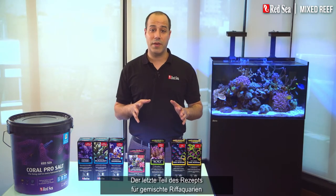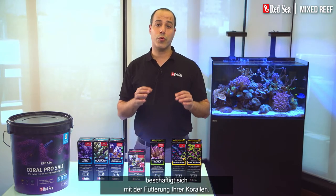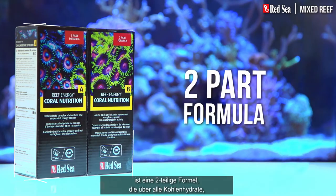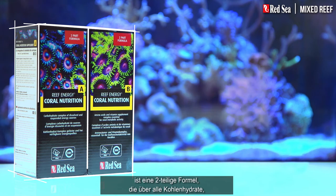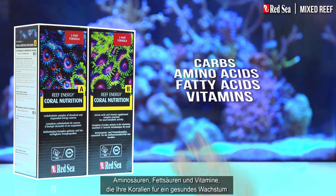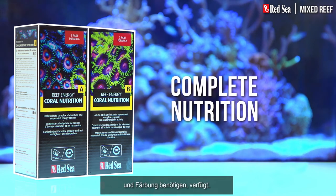The last part of the mixed reef recipe is concerned with feeding your corals. Red Sea's Reef Energy A and B is a two-part formula that provides all of the carbohydrates, amino acids, fatty acids and vitamins your corals need for healthy growth and coloration.